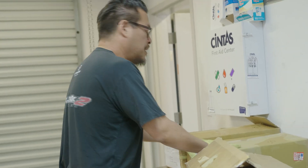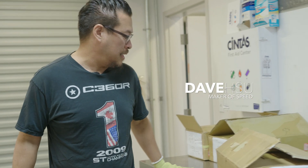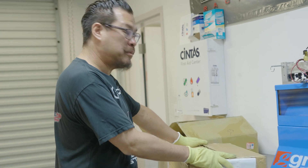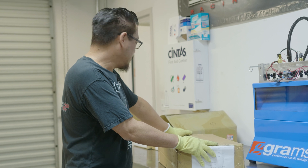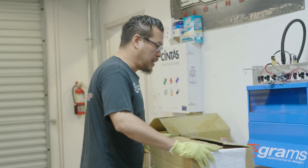Dave just called me downstairs and said there's some stuff to film. He wanted me to come see what was going on in the shop. We got some special boxes in — prototype camshaft stuff that we've been secretly working on for a little while. Let's open it up and give everybody a sneak peek of what's going on.